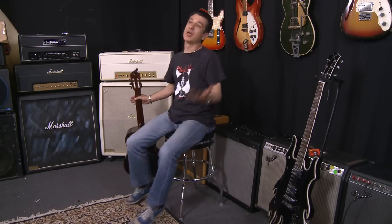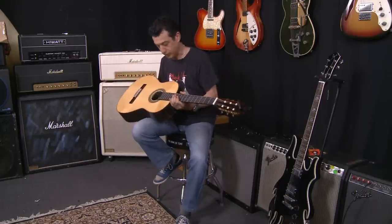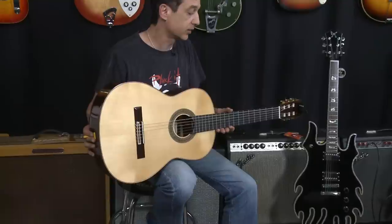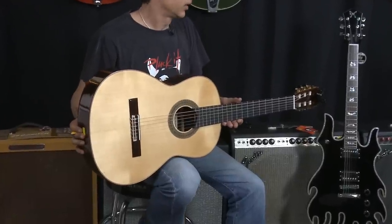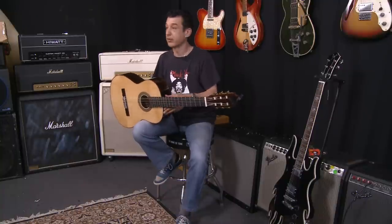If you're a beginner, just a kid who's just purchased a guitar — or mum and dad have just purchased a guitar — they've probably picked up a guitar that looks similar to this, which is a nylon string guitar. Or you might have an electric. Now this all applies for any type of guitar that you may have bought.